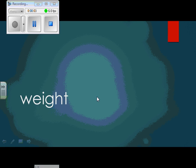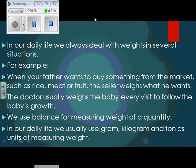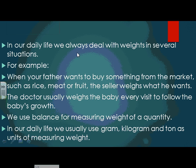Good morning, dear students. Our lesson today is about weight. In our daily life we always deal with weights in several situations — for example, when your father wants to buy something from the market such as rice, meat, or fruit, the seller weighs what he wants. The doctor usually weighs the baby every visit to follow the baby's growth. We use a balance for measuring weight.